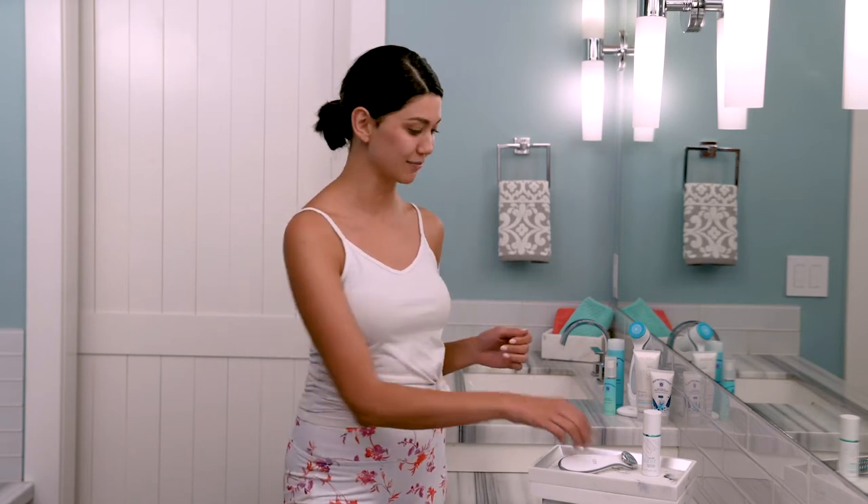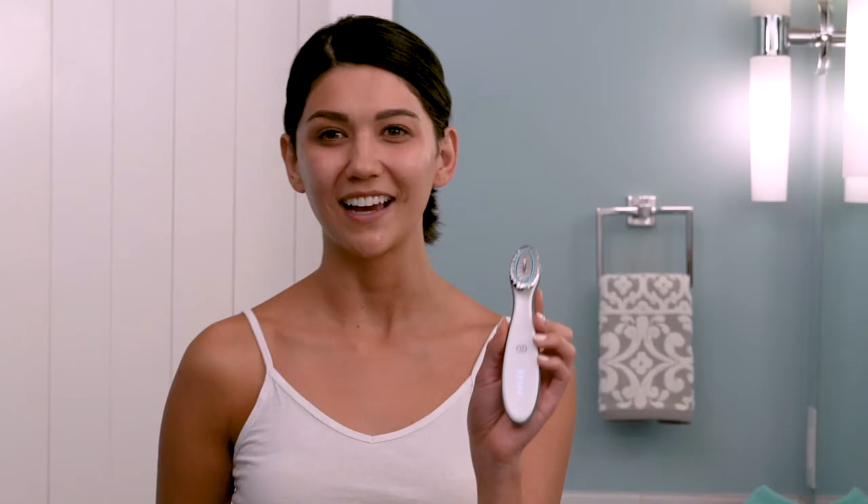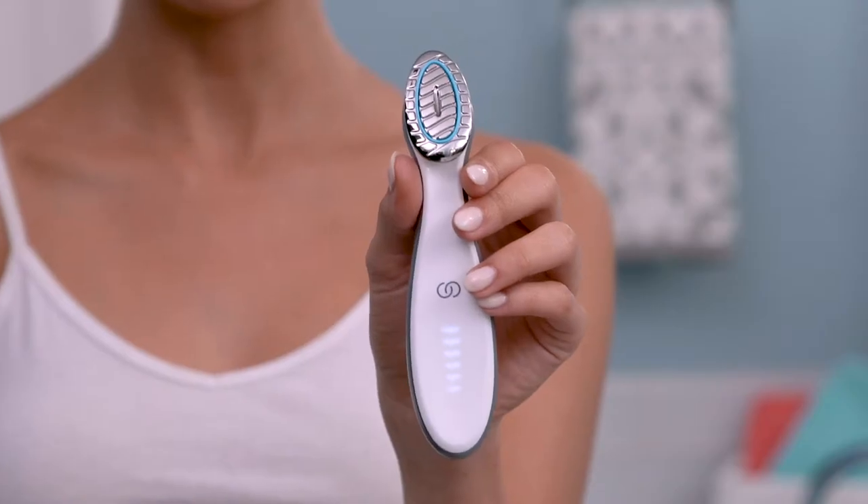I've already finished cleansing and toning my face and now I'm ready to use my Agelok Boost. After cleansing and toning your face, dry your hands before you pick up the device. Then turn on the device by swiping your finger all the way up like this. As you turn it on it gently vibrates and lights up.